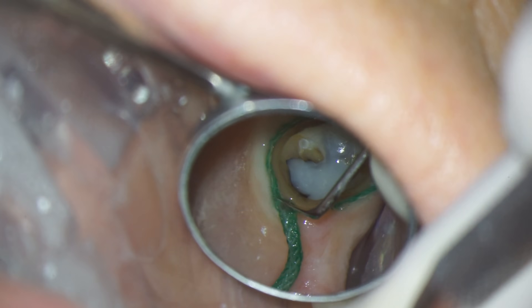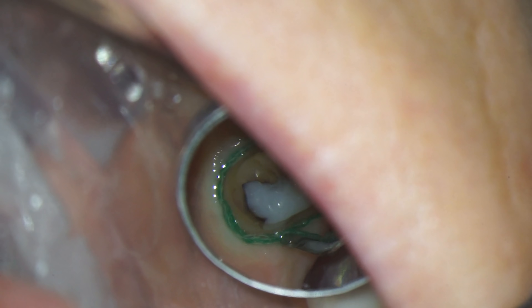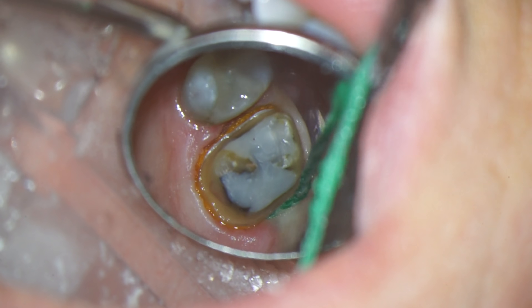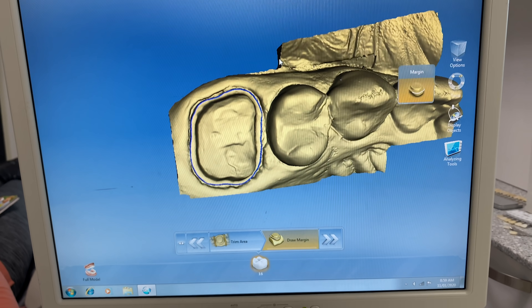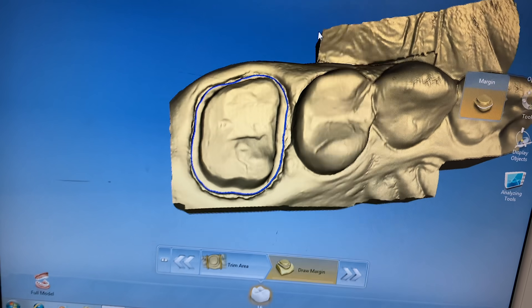Then we need to get the gums out of the way to make sure that our digital scan of this tooth is perfect and we have enough room for the porcelain. We take that out, spray the tooth with the powder, and then take our digital images. Here is a 3D model that shows exactly that little mountain road I was telling you about.